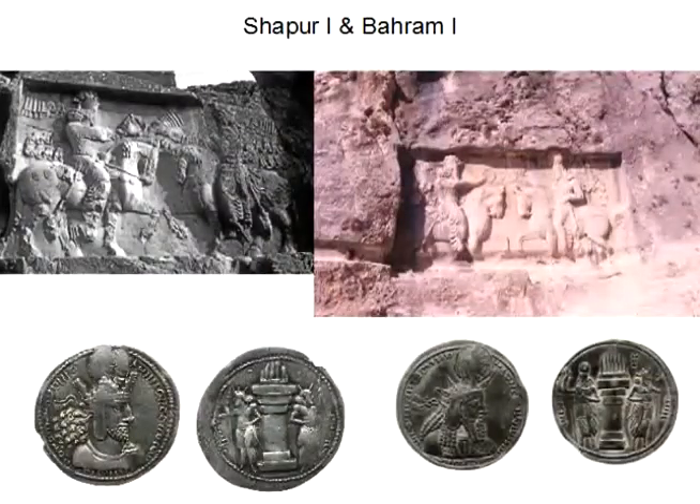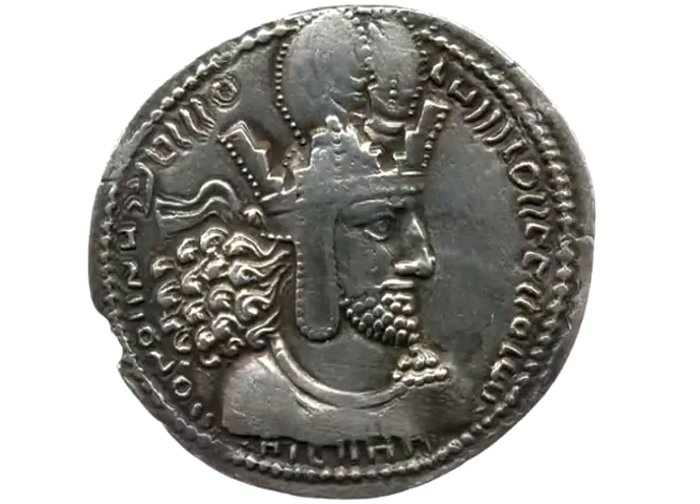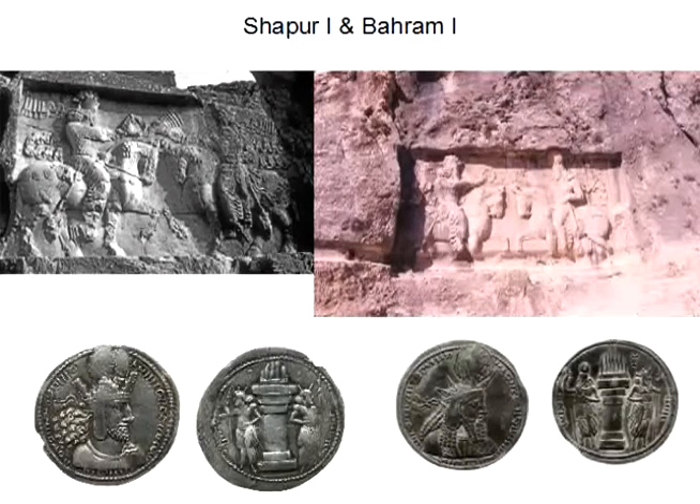The crenellated crown was adopted by Shapur I, as seen on his coins and on his reliefs — the top left relief showing Shapur at Naqsh-e Rajab. Later in the 4th century, it was also adopted by Shapur II, who ruled from 309 to 379. From then onwards, the crenellated crown became a main component of all Sassanian crowns.